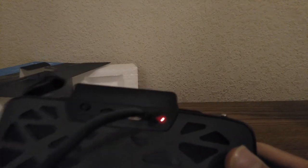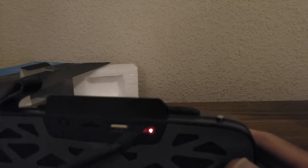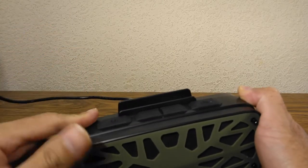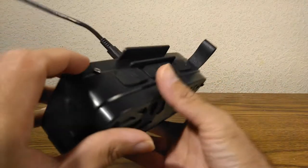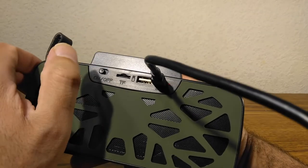When you charge it, you get an LED light — it's actually red, though it looks pink on the video because of my camera. The first thing I want to test is the radio, so I'm going to turn it on while I charge it during this review.